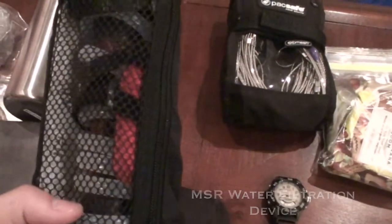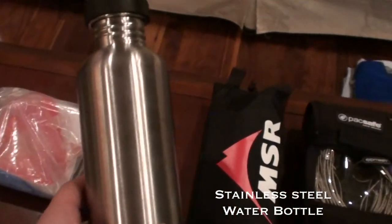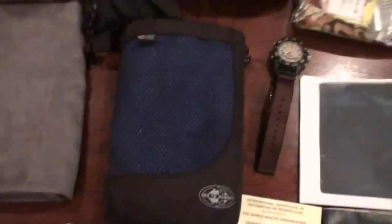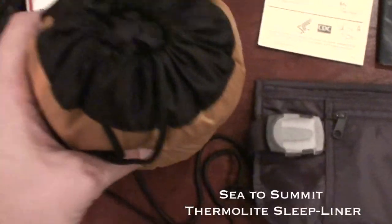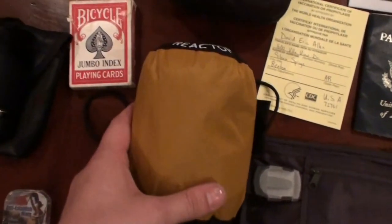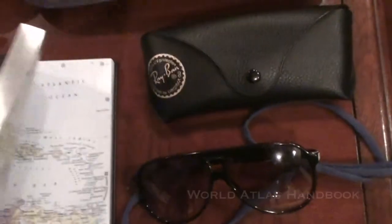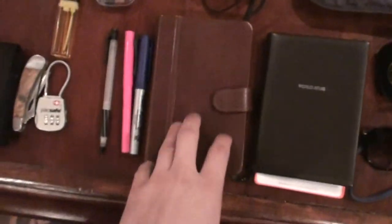This is an MSR filtration system for water — really high quality, really important. This towel is from Eddie Bauer, I got it for free. I'm only taking one towel — it's a Sea to Summit tech towel, microfiber, washes out really quickly. This is the thermolite sleeping bag liner — it's not silk, but you can use it on its own if it's warm out and you don't want to use your sleeping bag. Playing cards — very important. This is a world atlas with different maps and information. And here's my journal — very important in my opinion, I'm going to be writing in it every single day.